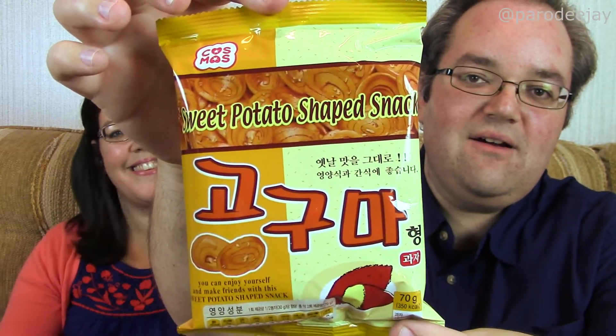I saw the word 'sweet potato' — that's healthy! Let's eat that first. Snack number one — let's take a good look at it. Look at all that goodness. This is a sweet potato shaped snack. It says 'you can enjoy yourself and make friends with this sweet potato shaped snack.' Would you be my friend? Does it mean you're supposed to make friends with the snack? It has a dot KR internet address, so that makes me think Korea. Product of Korea. Go Guma snack.